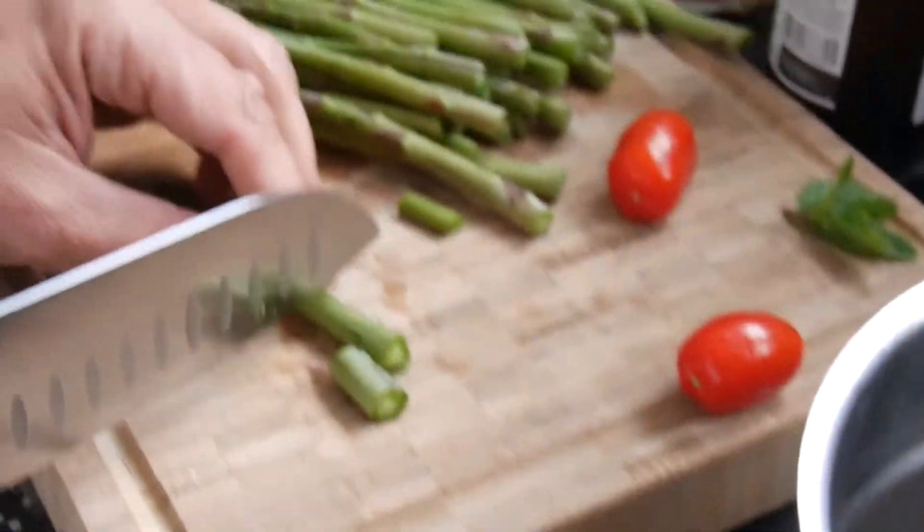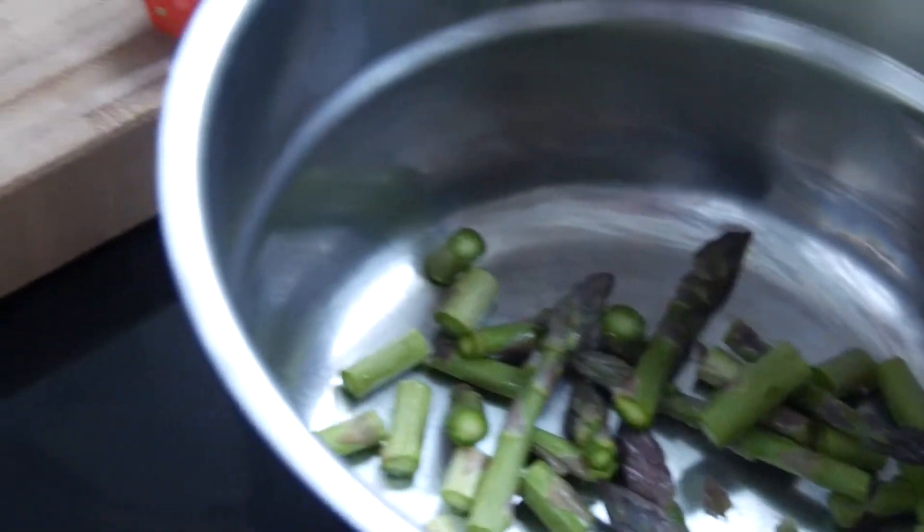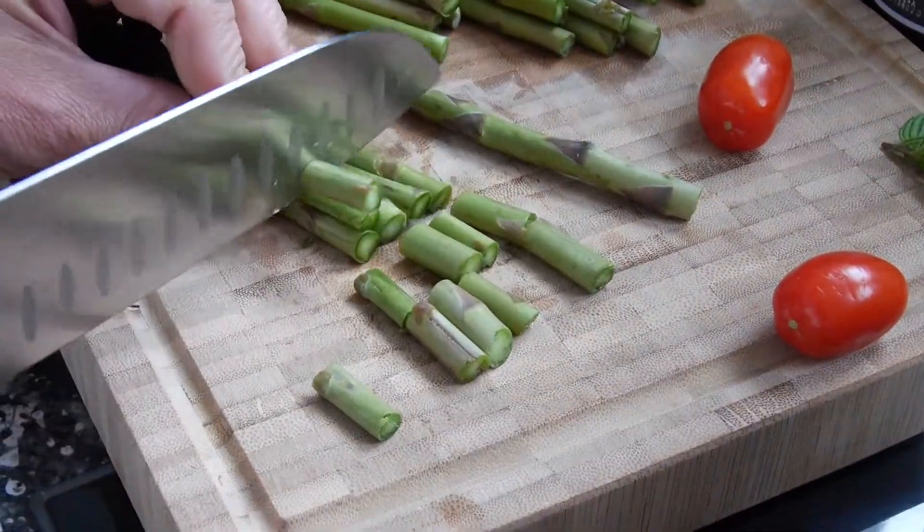Rich of what? Of vitamins. Well, of anything that you can think of that is good and healthy. And it's also tasty — not only healthy, it's also tasty.